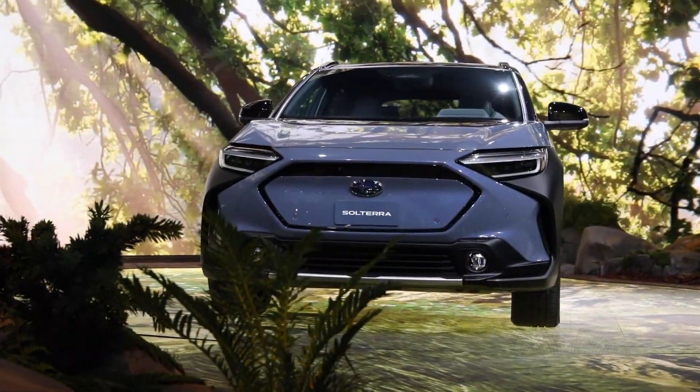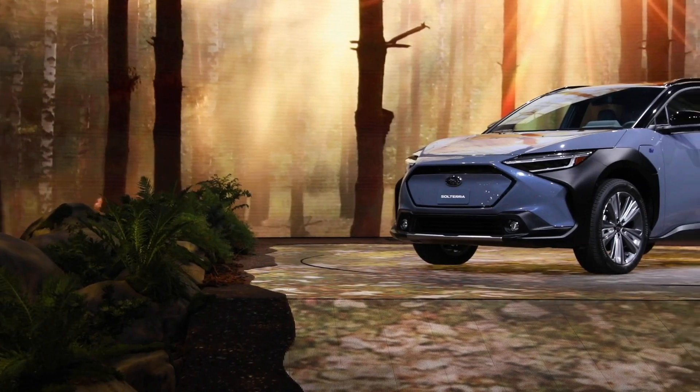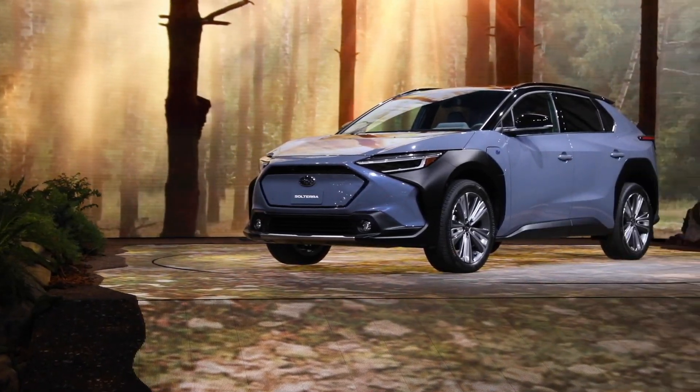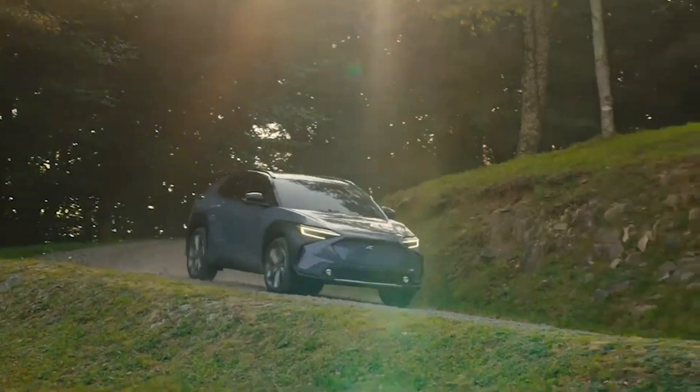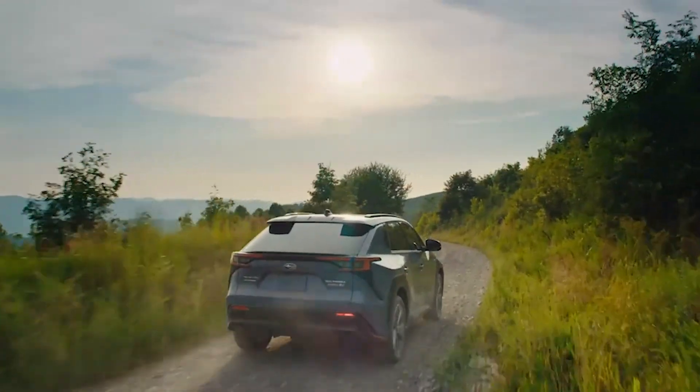True to Subaru's off-road mandate — as with the Outback and Crosstrek — the Solterra has 210 millimeters of ground clearance and arrives with the company's X-mode all-wheel drive technology. It eases the drive off-road and comes with hill climb and hill descent assist.